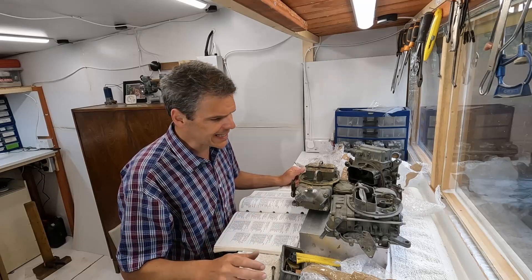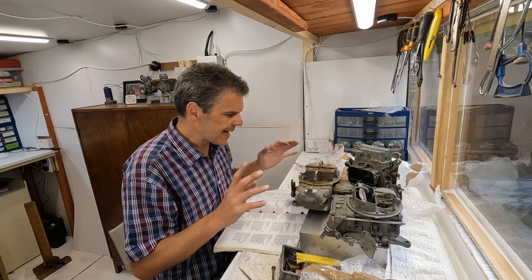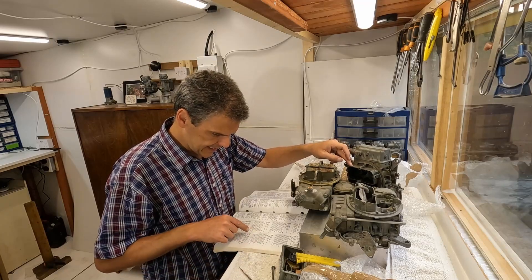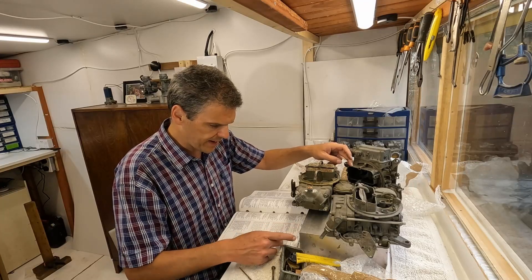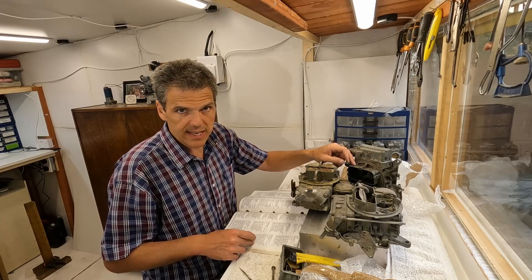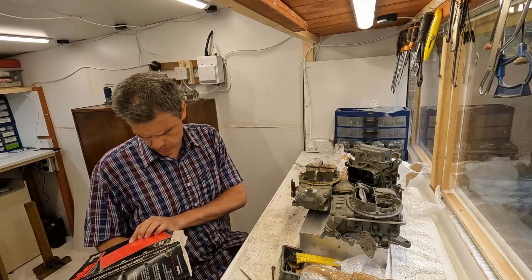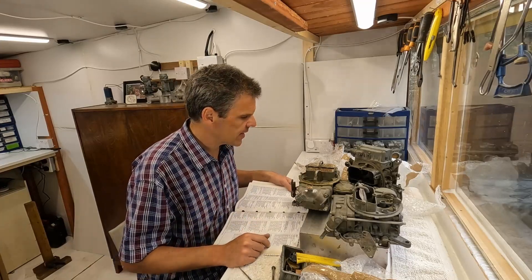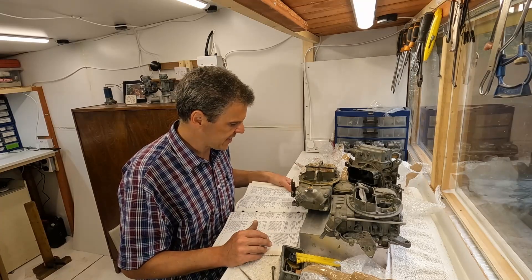To do a bit of a recap of what we have, we've got three marine carbs here. The listing follows on from a Ford line, so this must be some sort of Motorcraft carburetor. My manual only goes until '89, so I need to get a new one. This one is definitely a much newer model of marine carb.